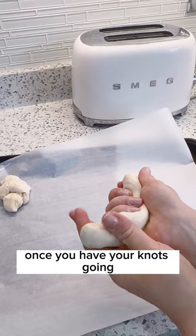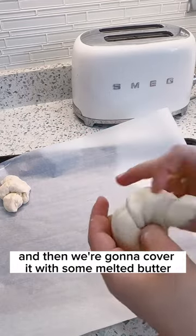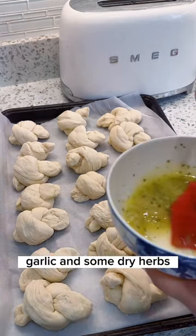Once you have your knots going, repeat the process with the other pieces of dough. Then we're gonna cover them with some melted butter, garlic, and some dry herbs.